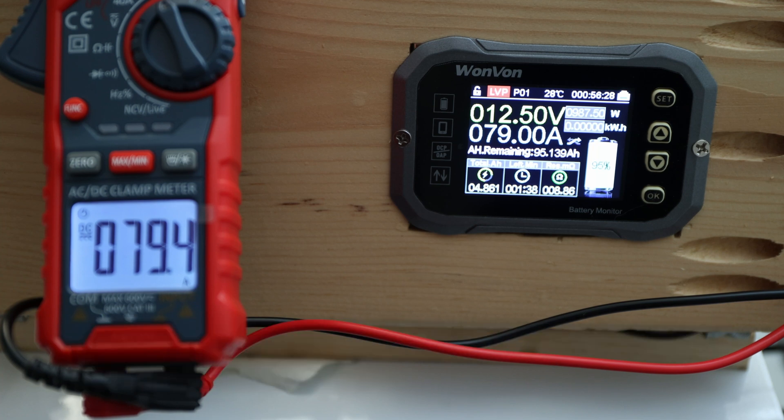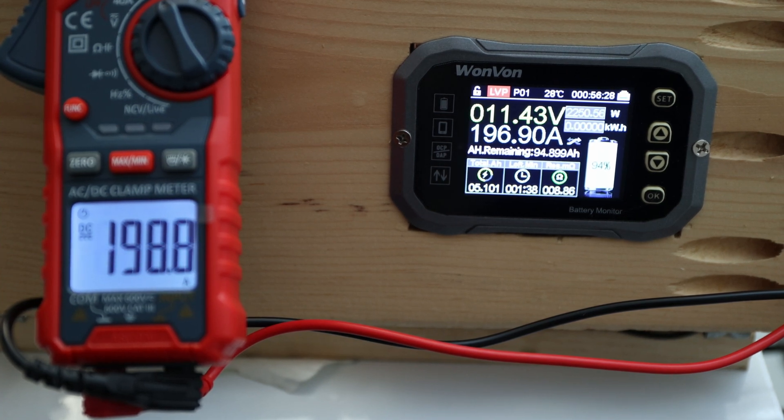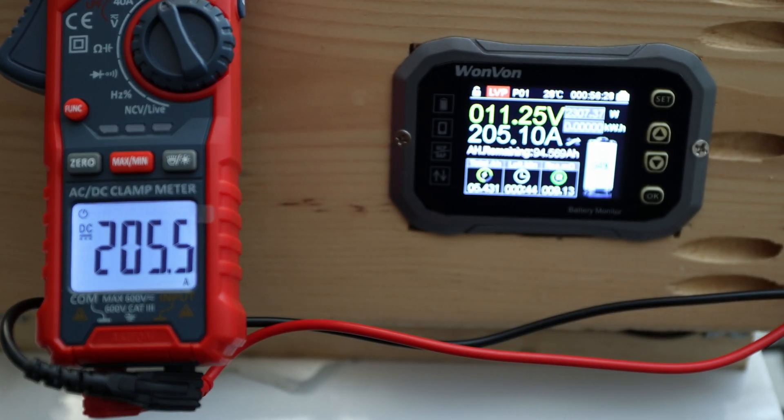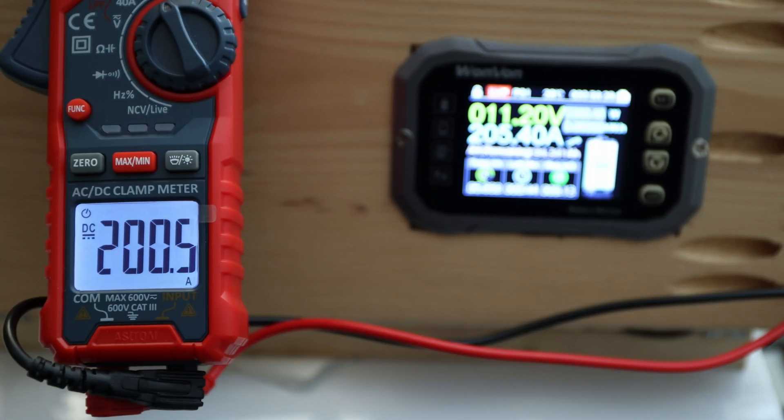I need to add the second charger and we should get there exactly. All right — 200! One, three, four, five, six, seven, eight, nine, ten.